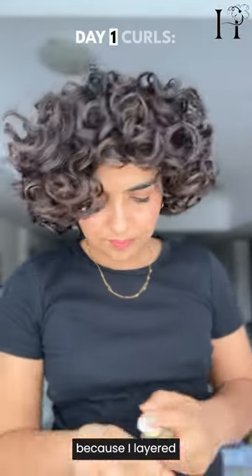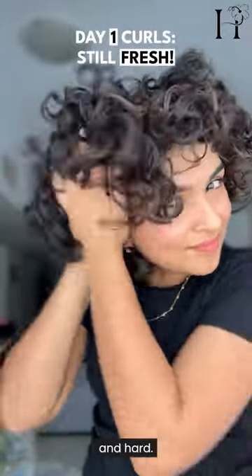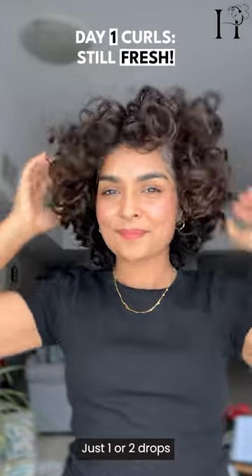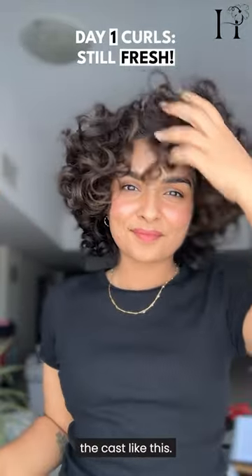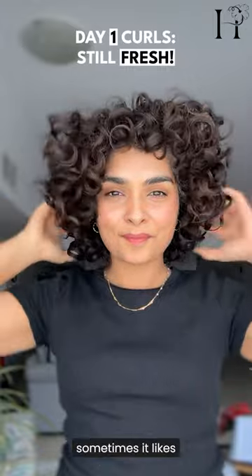Because I layered two hair gels and did not use any cream, there was a cast. Cast is when your hair gets crunchy and hard. If you don't like the crunchiness, take a little bit of your favorite oil — just one or two drops in your palms — and gently break the cast like this.